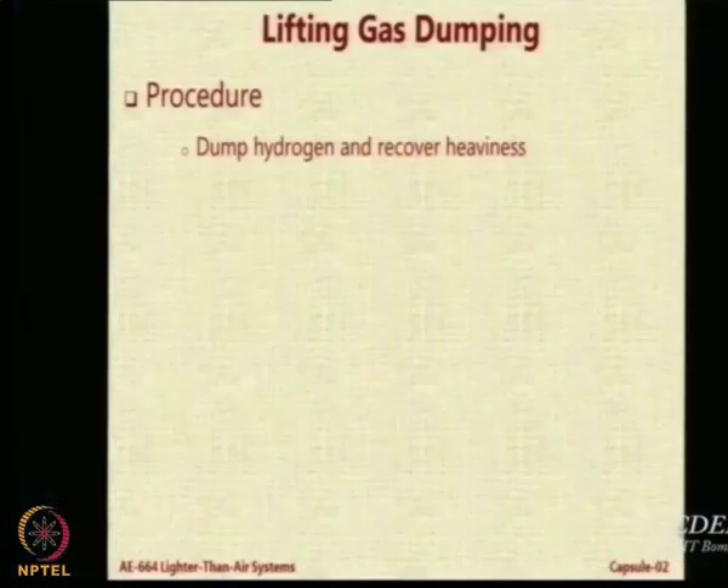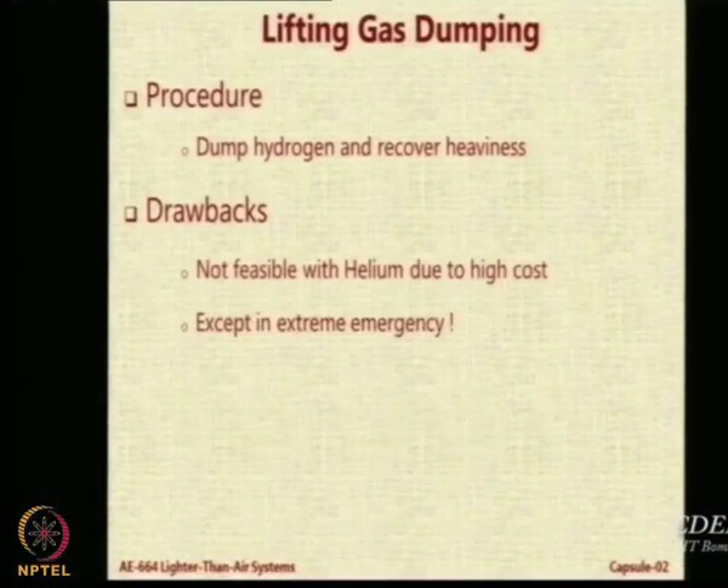The other option is lifting gas dumping. Wherever you want to become heavier than air, just dump hydrogen. You cannot dump helium — hydrogen you can still afford to dump because it is not very expensive and you can refill it again. But helium is very expensive; you cannot afford to dump it casually. Only in an emergency is it permitted. We have made a system in our airship for gas release in emergency to bring the airship down.